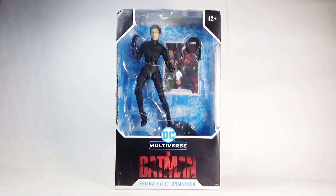Hey there, action figure collectors, pop culture lovers, and comic fans. You're watching Ghazali's Reviews. Today I'll be reviewing the unmasked variant Catwoman, or Selina Kyle, from the Batman 2022 movie by McFarlane Toys.